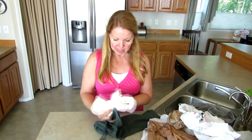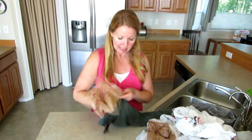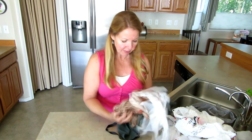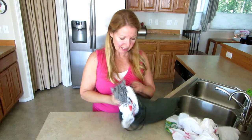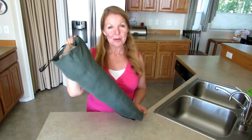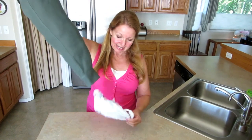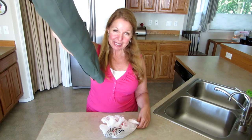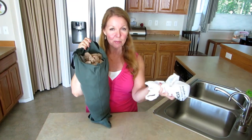Now I can stuff the bags in through the top down into the bottom. It's amazing how many this will hold. My bags are under control — when I need one I can just pull it out of the bottom of the sleeve.